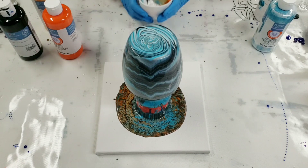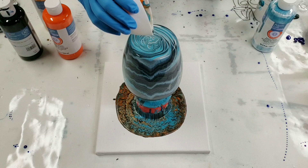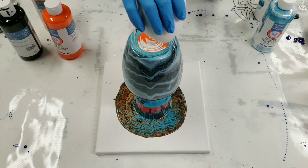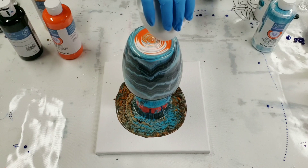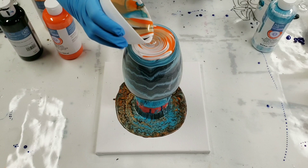Also a little more black came through than I wanted on there, so just gonna add a bit more. There is still turquoise in this cup as well, so it won't be only orange.